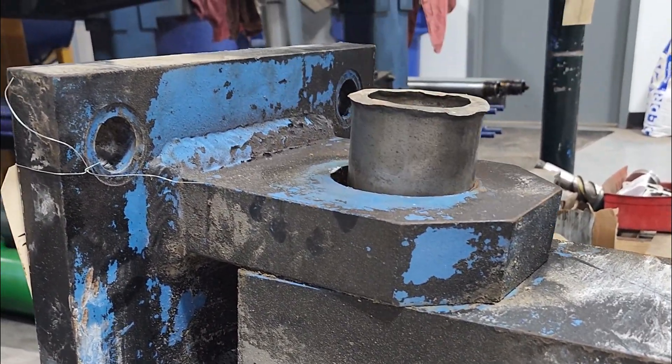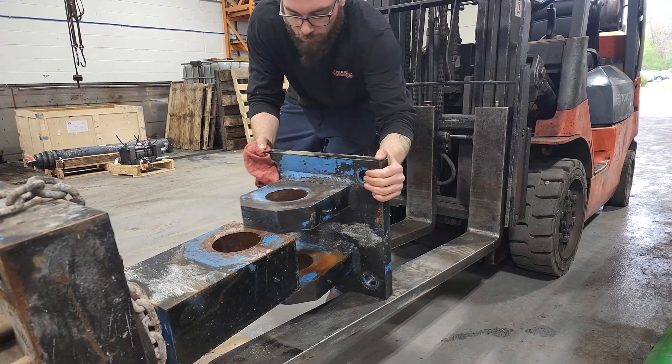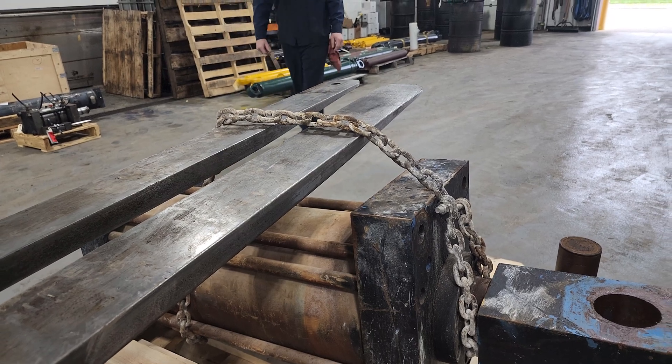We here at Cylinders Inc. don't have a favorite type of cylinder, but we may have a type, and that type is tie rod.